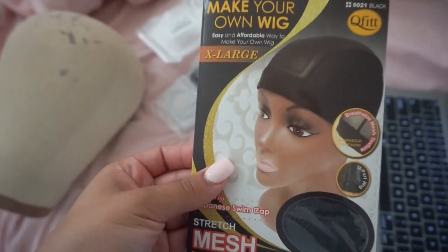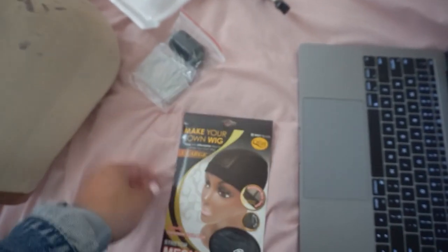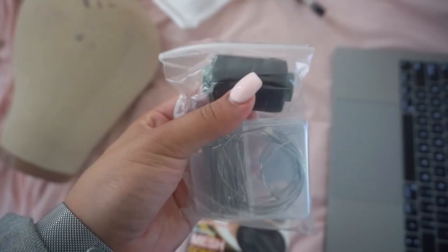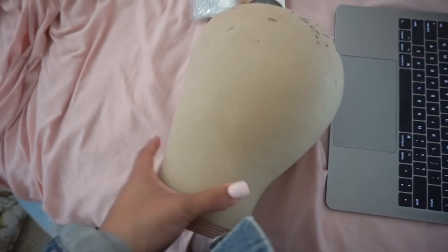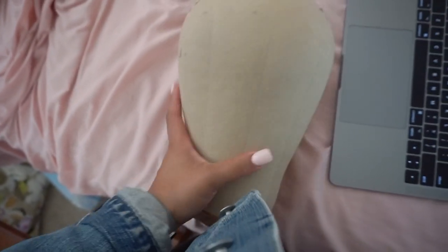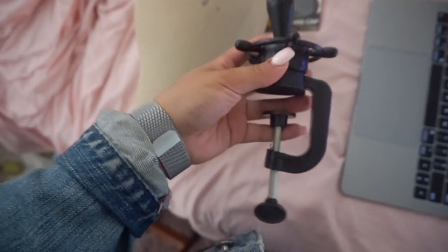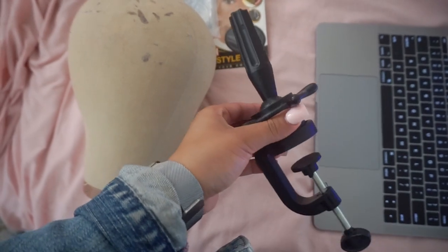Now let's get into the tools you need. This is my favorite brand of wig caps — the Cute Fit extra large stretch mesh dome style wig cap. I also have a needle and thread set from Amazon, which comes with a curved needle and black thread, making it super easy to sew on the tracks. This is my canvas dome head at 23.5 inches circumference, the same size as my head. You'll also need a wig stand, which you can find on Amazon or a beauty supply store — it screws onto any table surface, then you stick your canvas head on top and you're ready to go.